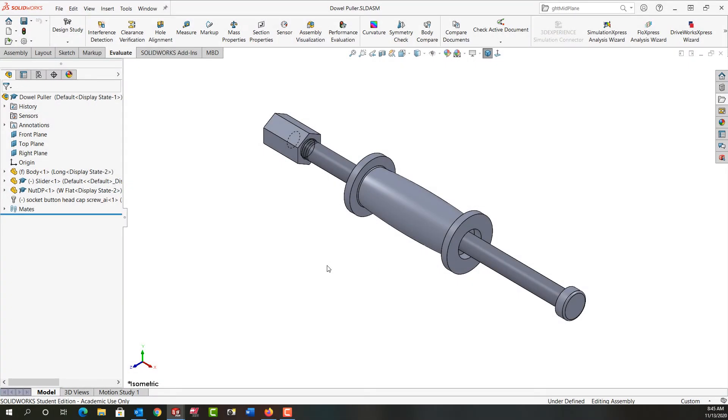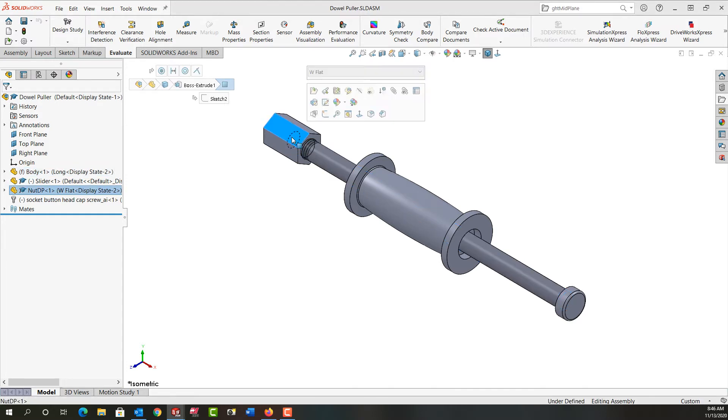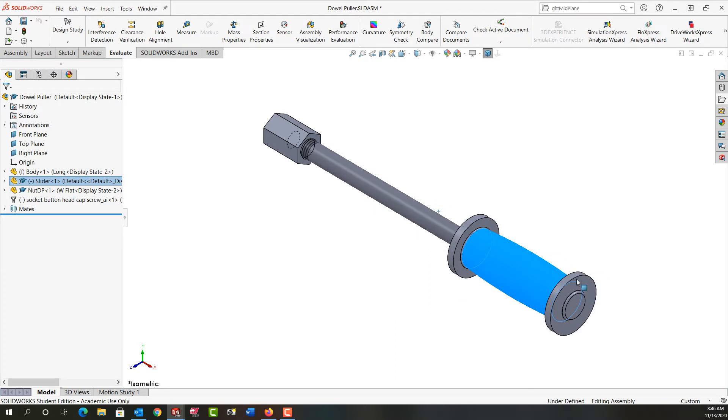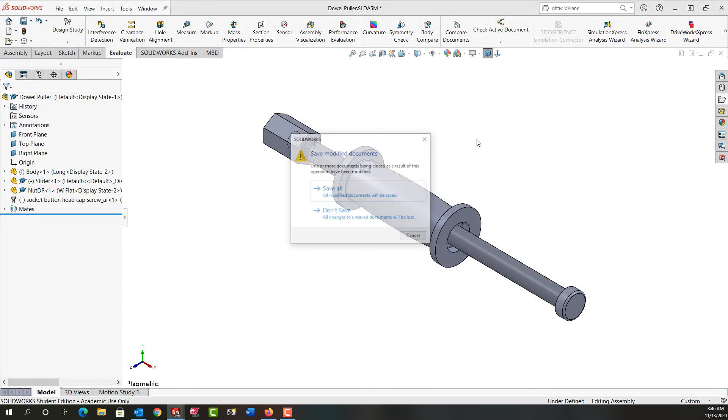In this video I want to demonstrate how to make this assembly of the dowel puller. There are three parts to it. This shaft will be the first part we bring in and it will be fixed. Then we'll add the nut down here — it will have a concentric and a coincident mate — and then we'll add the slider, which will have a concentric and a limit distance mate as shown here.